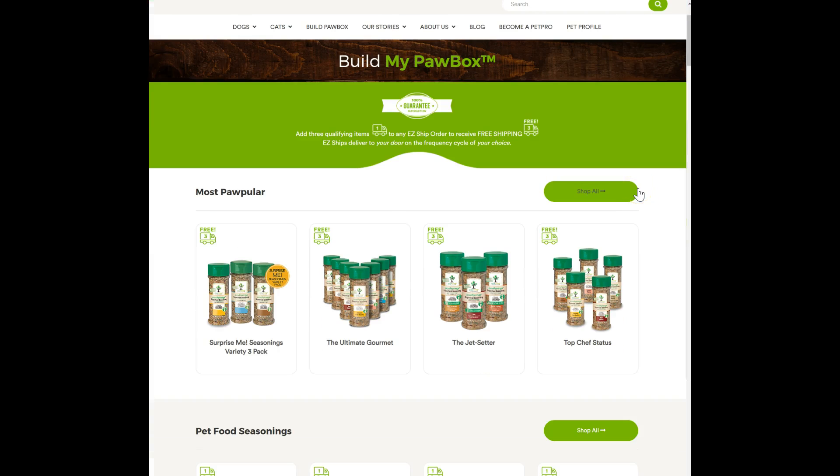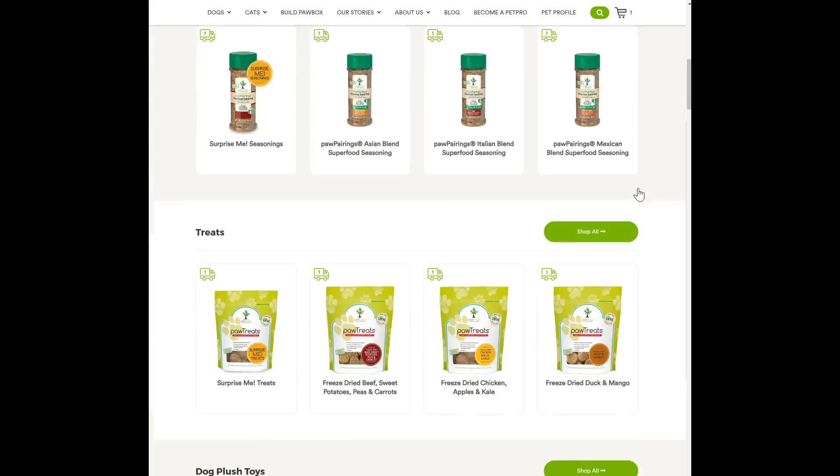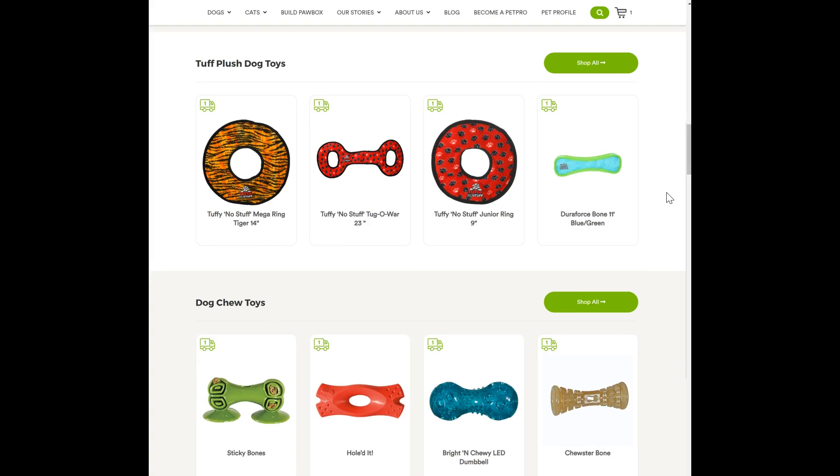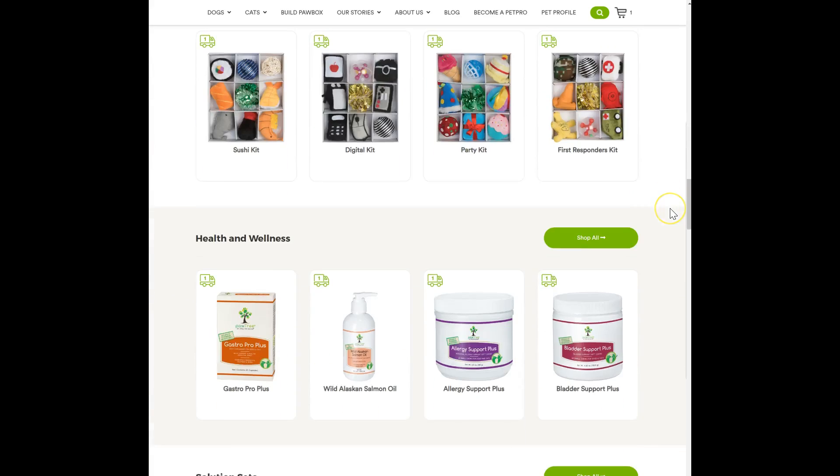What the paw box does is it allows you to get any three — or as many as you want — but at least three different things that are non-food related.